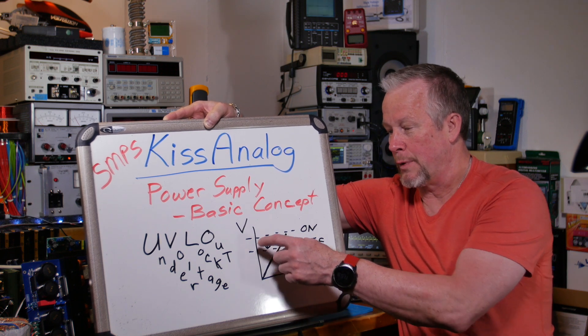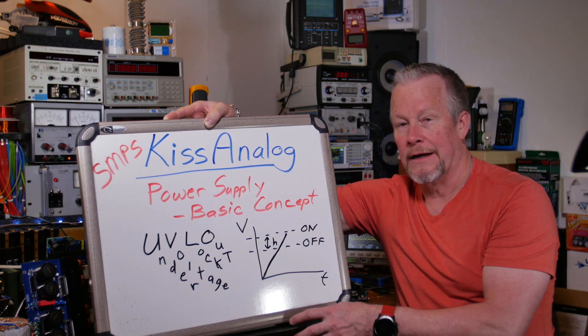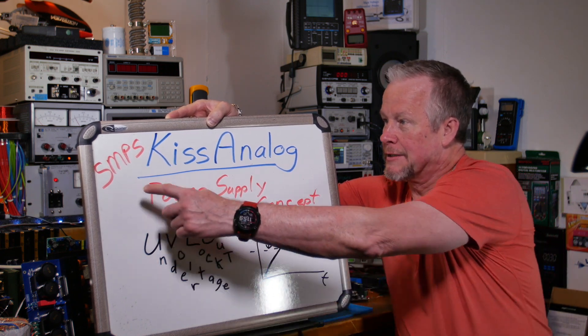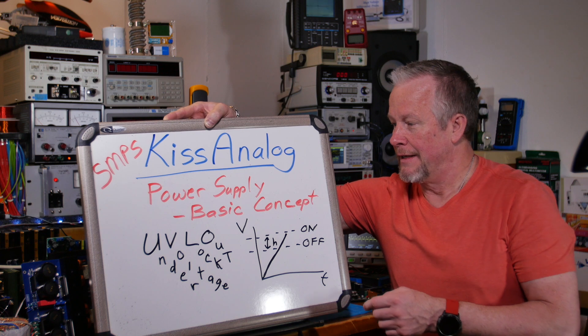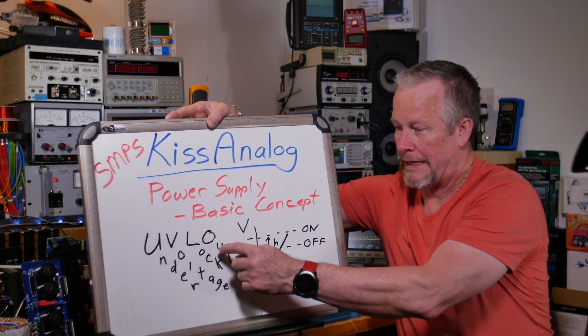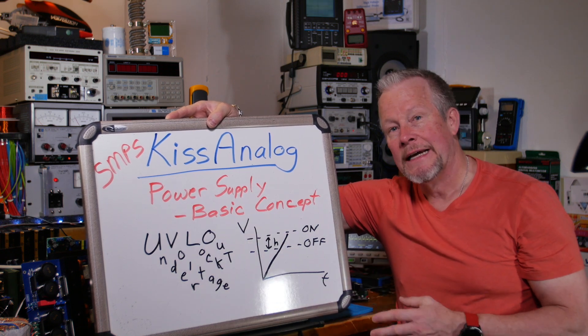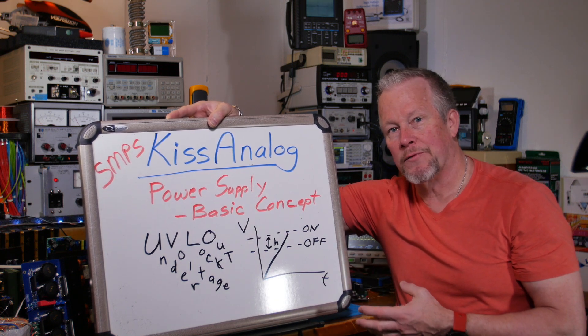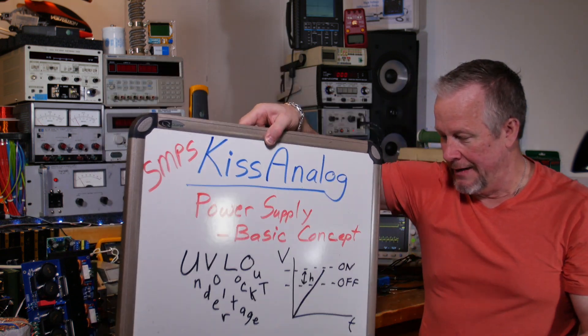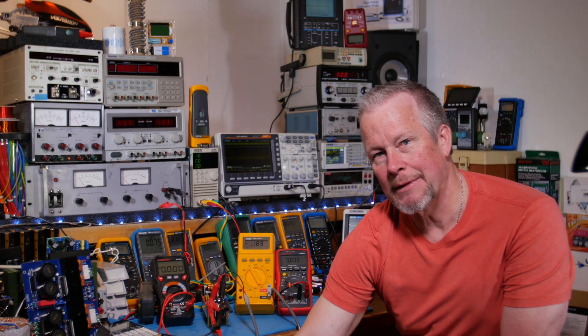So it has to drop down to a lower threshold to turn off. We're going to find out what these two levels are on these two boost converters. This is part of our switch mode power supply series - it's a basic concept, the undervoltage lockout. This is something you find in data sheets. If you don't see it in the data sheet, you might want to look for another converter chip that has it built in, because it is pretty much a common thing these days.